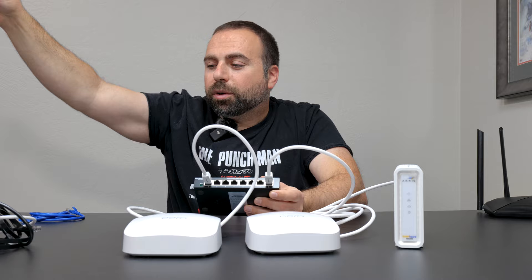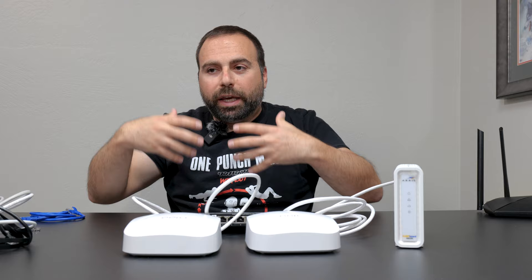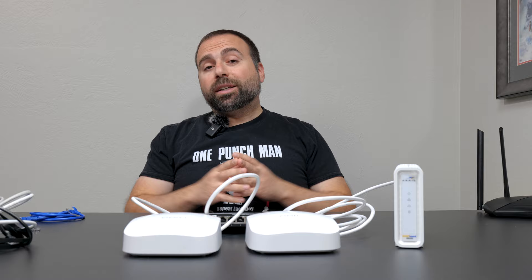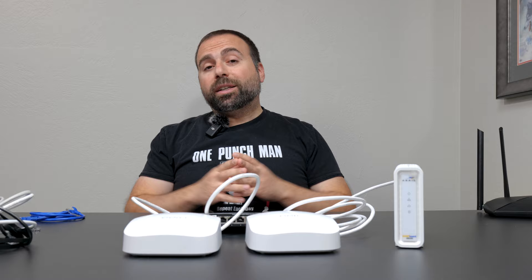There are other cases like this too — for example, LAN gaming where two computers supporting those speeds are playing a game locally rather than over the internet. That would also benefit from the faster LAN speed. This is more of a rare or edge case condition. Hopefully this helps — if you guys have any questions or comments, please leave them in the comment section below, smash that subscribe button, and I'll catch you guys in the next one.